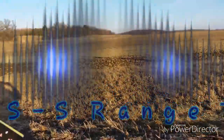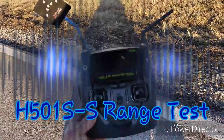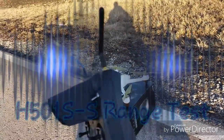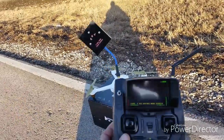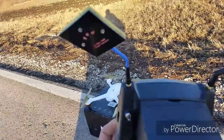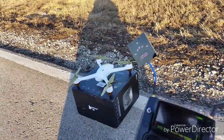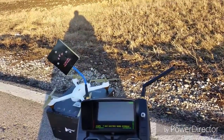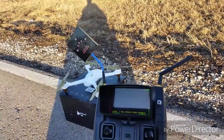All right, we made it out here. I got a huge long field. This is the H501SS. I just did the standard 3 dBi dipole, and I got the M-Eagle antenna on here. The transmitter is on. I just got to plug in the battery, do my compass calibrations, and I'm gonna check the range on this baby.